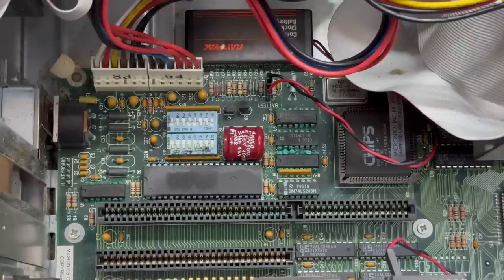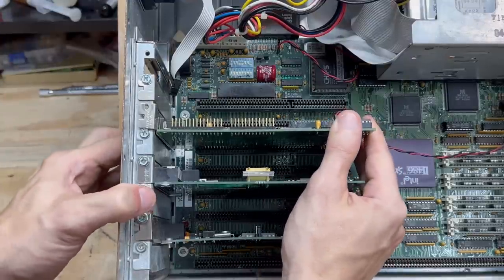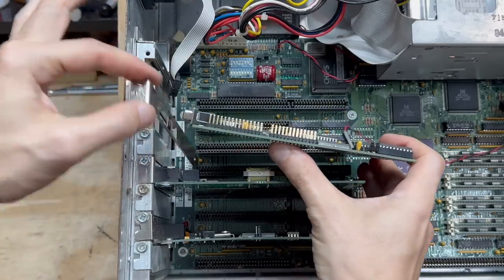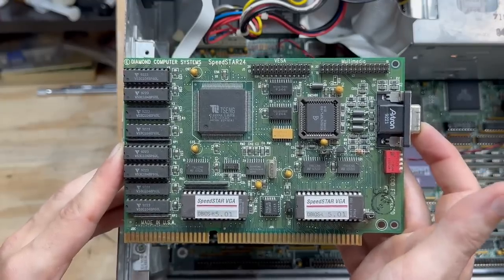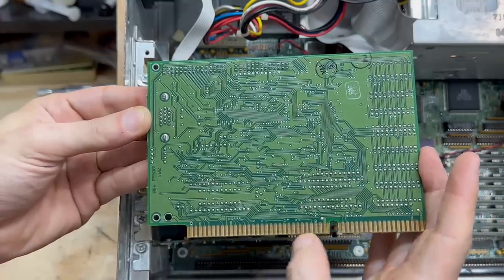Let's get rid of the rest of these expansion cards and get that motherboard out of there. Let's check out that video card — this I/O shield is going to fall off when I pull it out, so got to be ready for that. And it is a Diamond Speedstar 24, looks like it could be from around 1992. Video memory is fully populated. Luckily this is a pretty clean card — just have to do minimal cleanup of the edge connector.